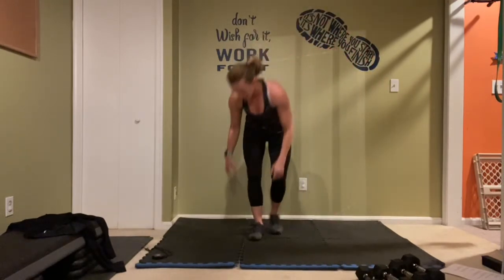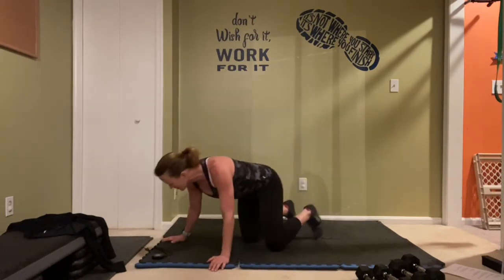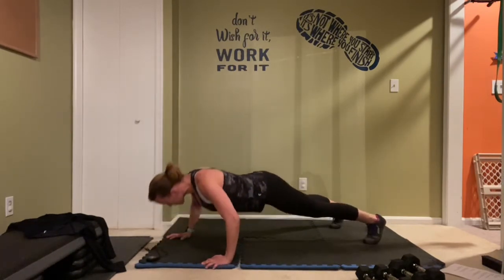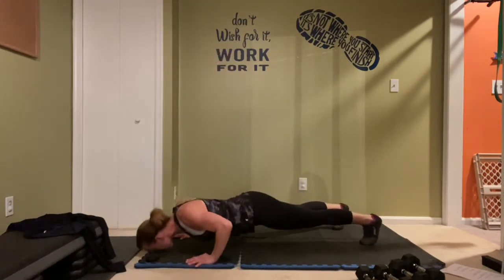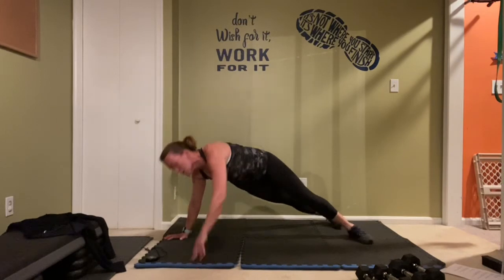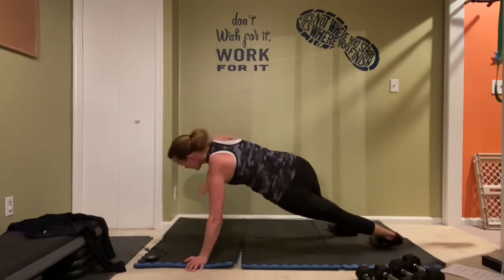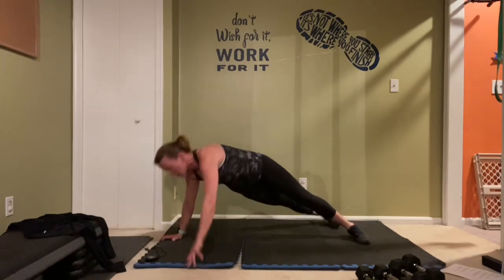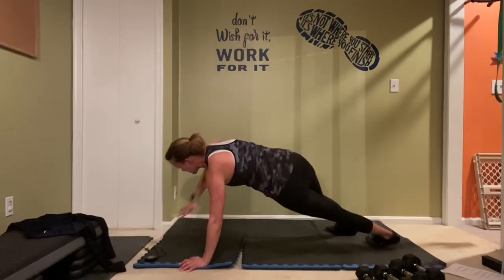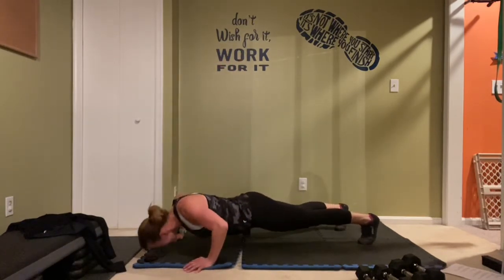For the finish, let's crank out those push-ups — remember, if you're breaking halfway, take it down to your knees, otherwise you're not doing much for your chest. Ready and time is on! These are your last reps for this workout, so push hard for it — strong reps the whole time. 10 seconds. You got three, two, and done!